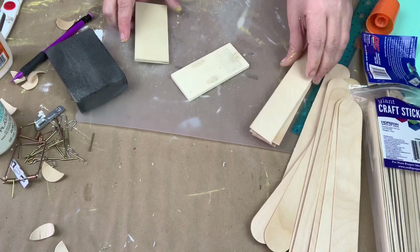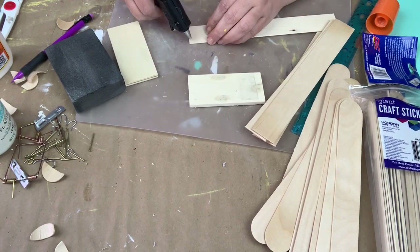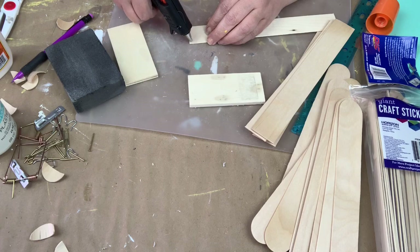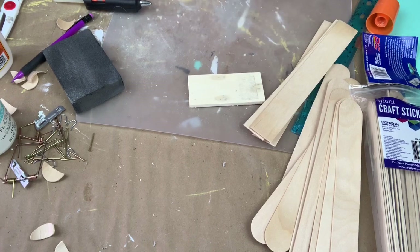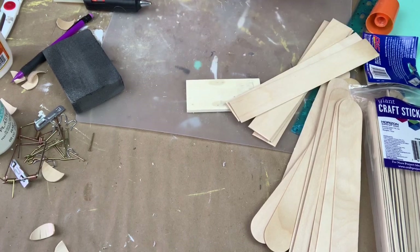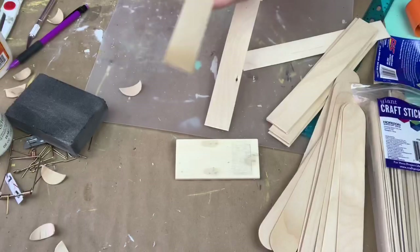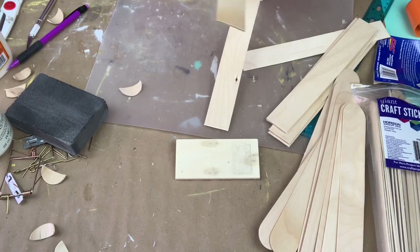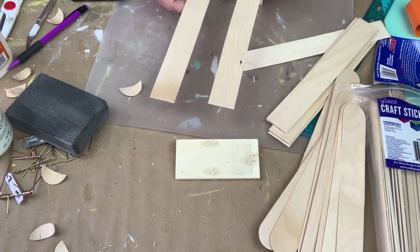They were perfect for the end. I just used hot glue because these are super light, and I just attached it to the bottom. I used one in the middle there.